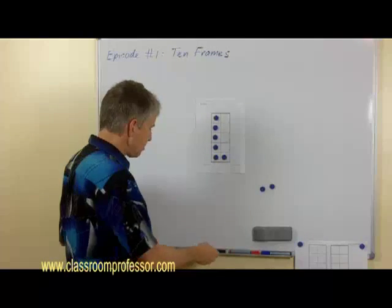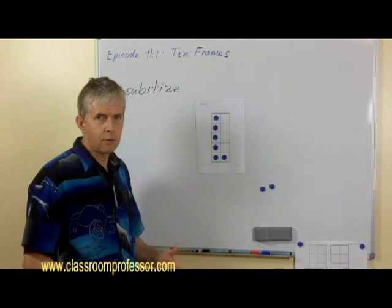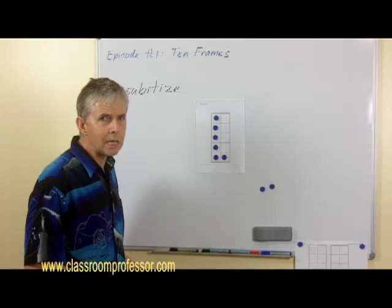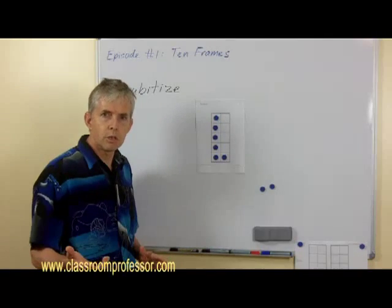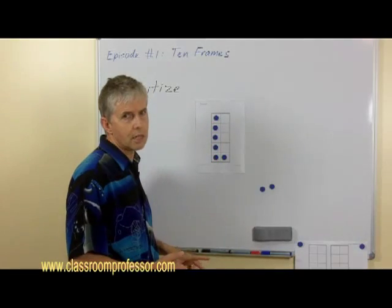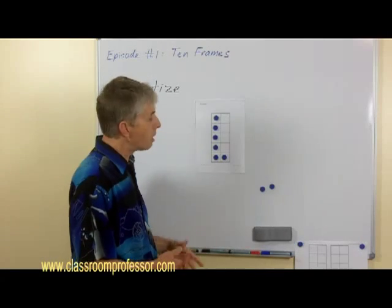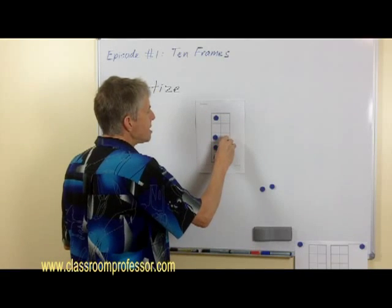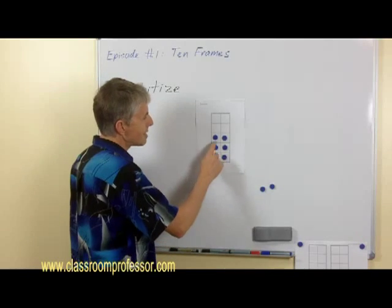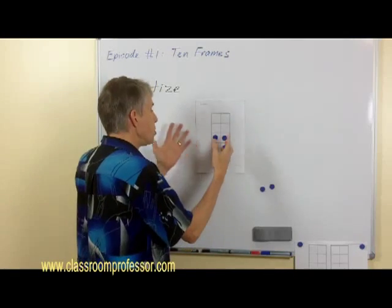The beauty of this is that it takes advantage of a term we like to use at university: subitizing. Subitizing is the ability to recognize how many there are in a group without actually counting them. So if I didn't tell you how many counters were there, by glancing at it I'm sure you can see there have to be six — especially when you know this is a ten frame and there are rows of five. You can glance at that, see that one column is full and therefore has five, there's one more, and five plus one is a simple known fact. Even a child, once they get used to it, will say there are six.